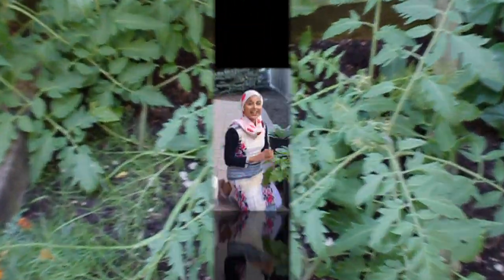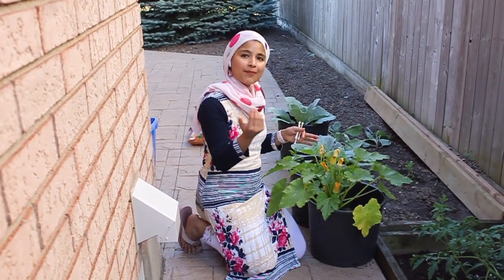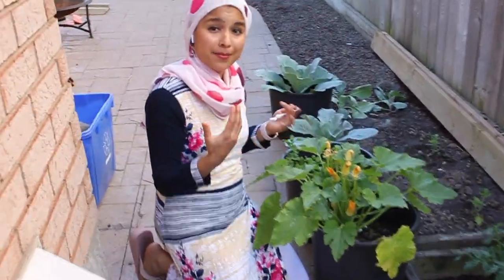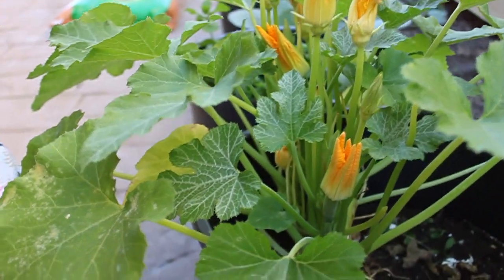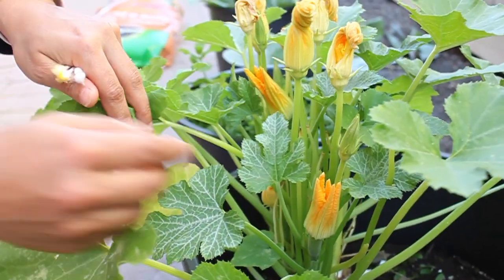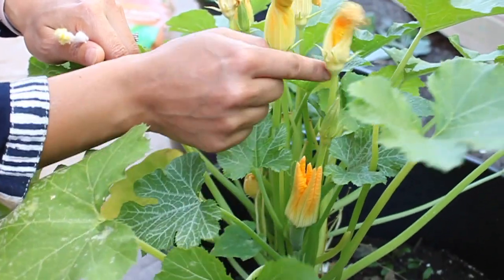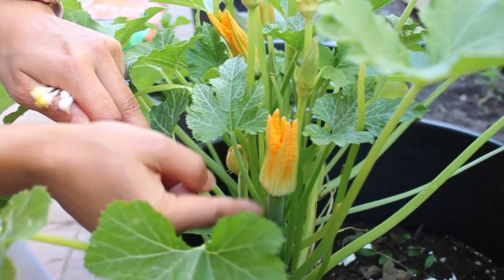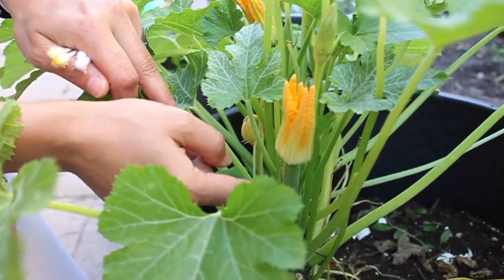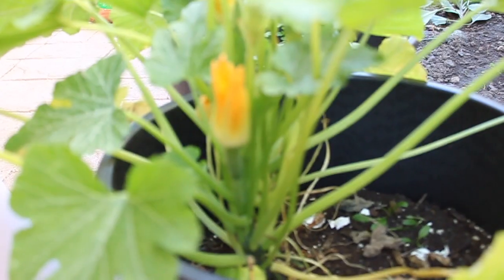Here I have tomatoes — this is a beefsteak tomato. Here is my zucchini plant. As you can see, there are a lot of flowers here, but I don't see pollination happening as I don't have many bees in my garden. So I'm going to hand pollinate the zucchini flowers. First, we need to identify male and female flowers. This flower is coming from a long stalk — so this is a male flower. This flower is on top of the zucchini, which is a baby zucchini — so this is a female flower.